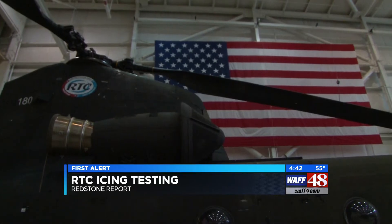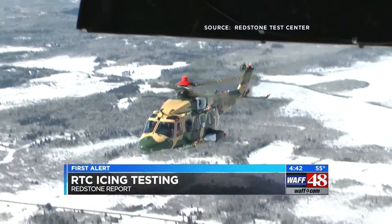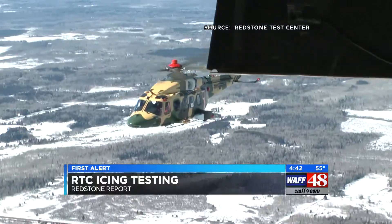The Army needs to know if its helicopters can handle icy conditions, and that's where the HISS comes in. It's important because we need to ensure that all of our equipment is working properly, and we also need to make sure that our air crews arrive up there proficient in the task.